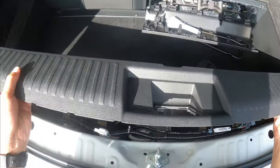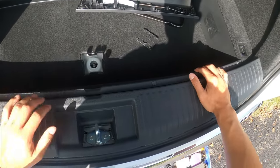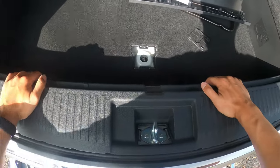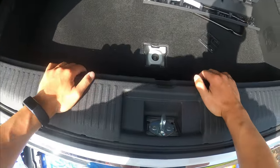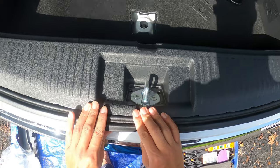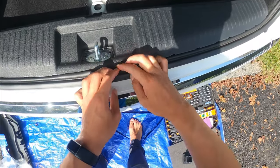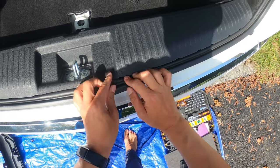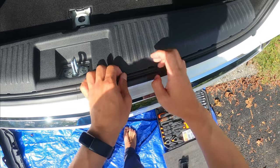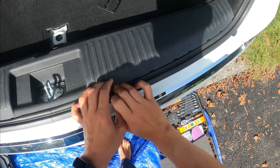Put it back in. It's much easier to put it back on. Make sure you put the rubber piece on top of the plastic piece you just installed to make sure it's watertight.